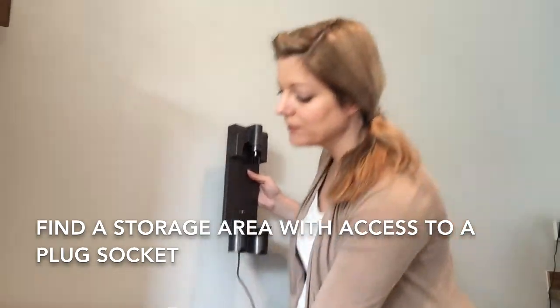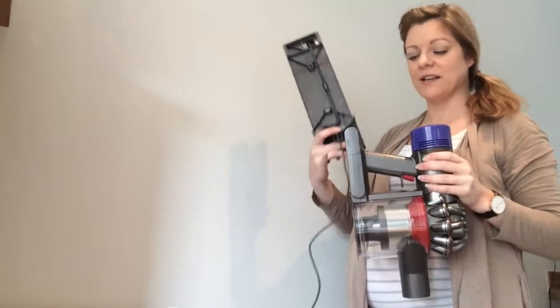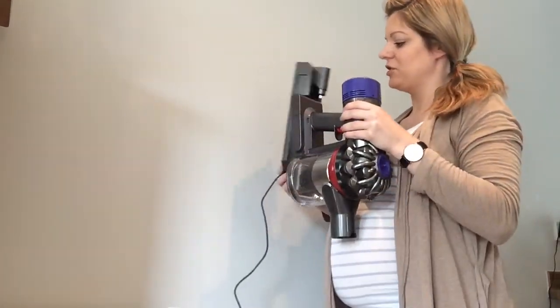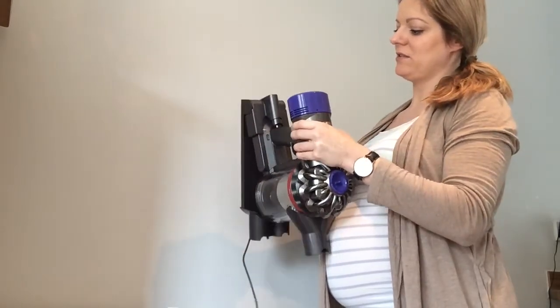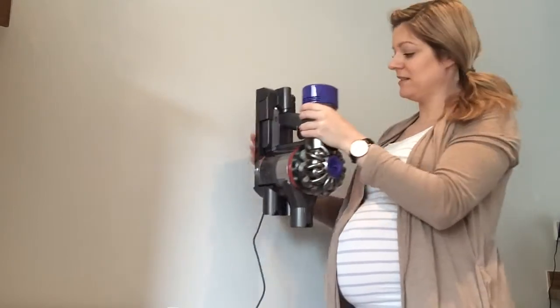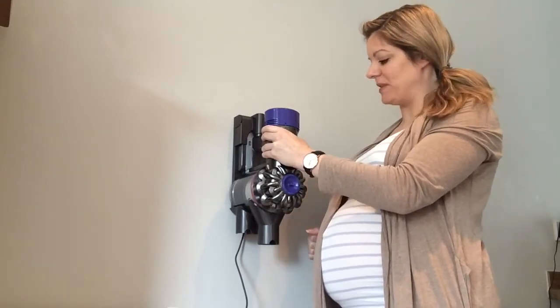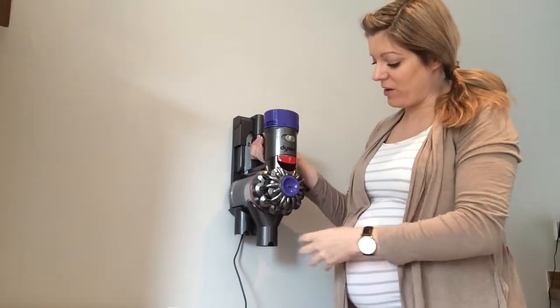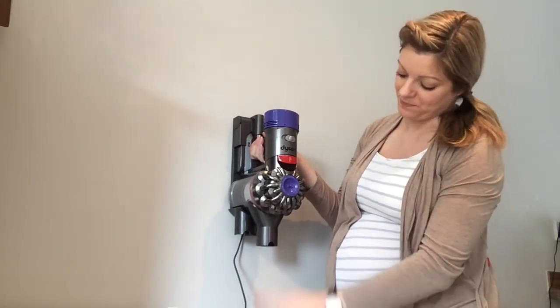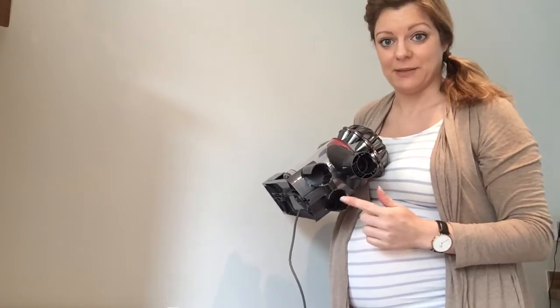You would have this fixed onto the wall and I'll show you how the Dyson actually fits on. You get your Dyson like so and this battery section here just fits straight in — it clips on and then you close it shut. It would hang on your wall like this, and that will include your pipe section as well. There's space underneath for two of the smaller attachments on your vacuum cleaner as well.